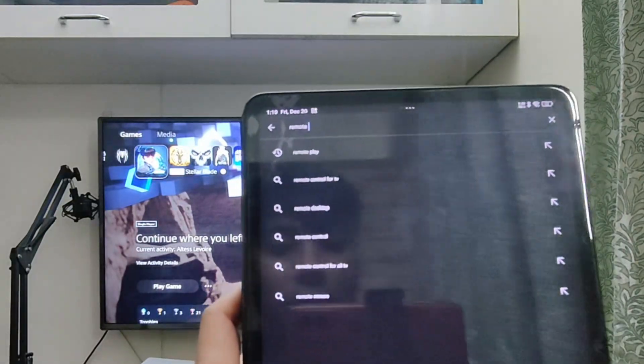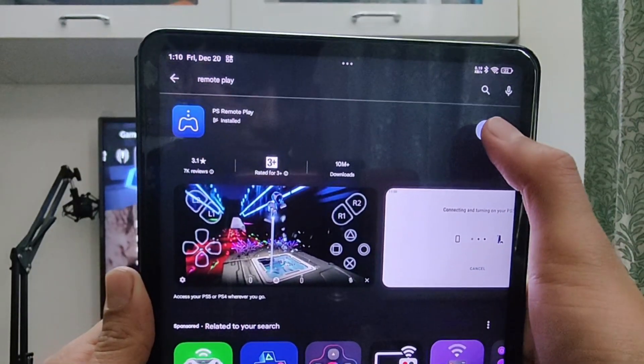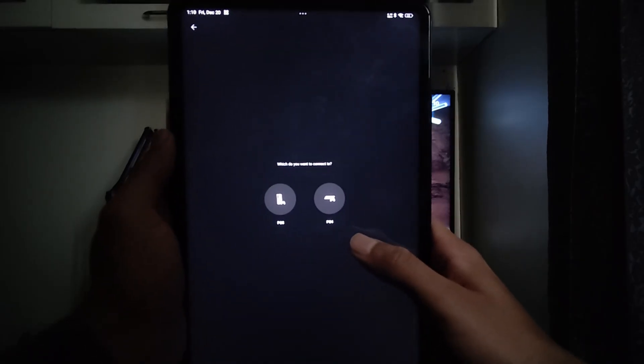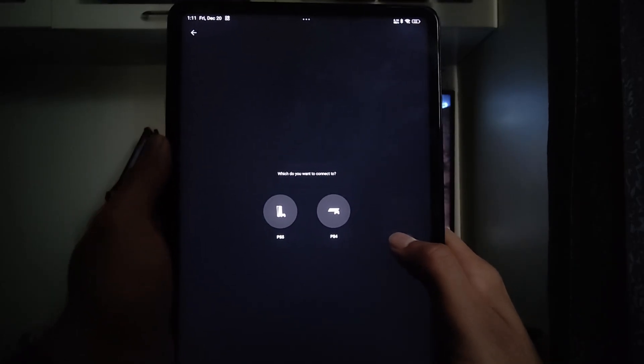Go to the App Store on your Android or iOS phone or tablet, search for Remote Play, and download this app right here. I already have it downloaded, so I'm just going to open it. When you first open it up, it's going to ask you to sign into your PlayStation account, so just do that.